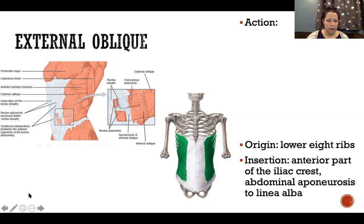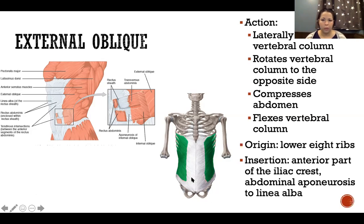External oblique has the same list of actions as internal oblique, except that it rotates the vertebral column to the opposite side. In lateral flexion at the lumbar level, both internal and external oblique on that side work together. For example, holding a dumbbell in your left hand and laterally flexing to the right, you use your right internal and external oblique to flex against the dumbbell's weight.